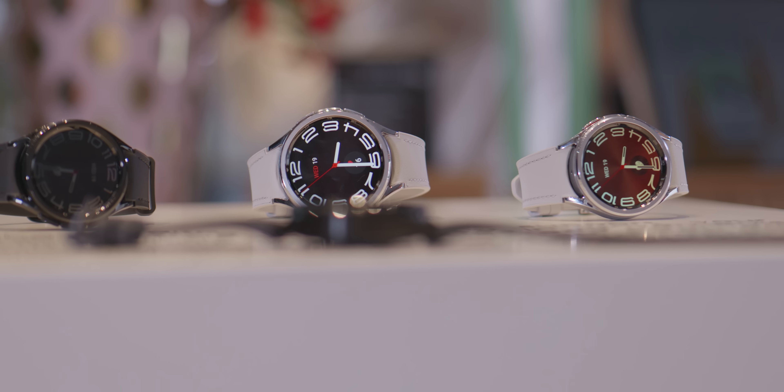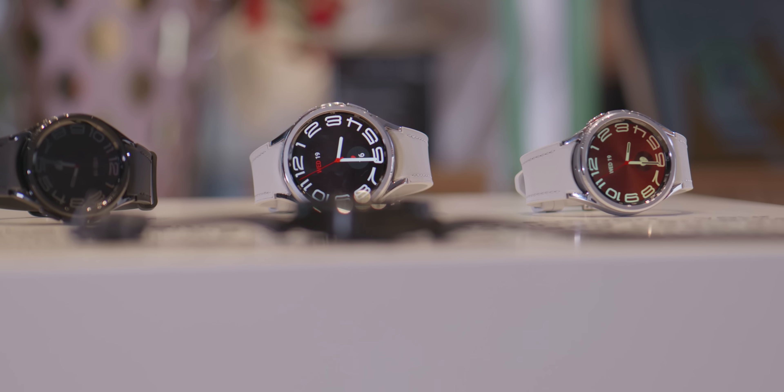Which are you picking up and why — the Watch 6, Watch 6 Classic, or even the Pixel Watch? Let us know in the comments below. So far so good with the Galaxy Watch 6 and Watch 6 Classic. Thanks for watching — this is Damian with Android Authority.